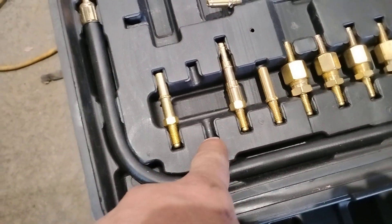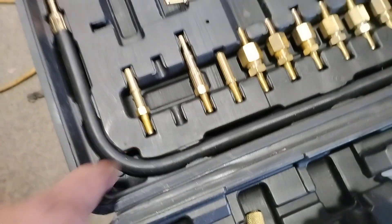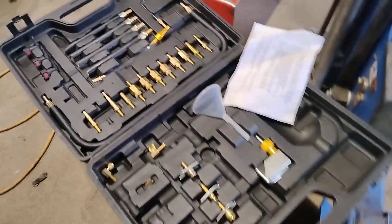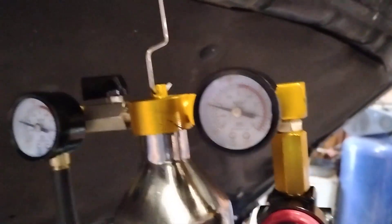You'll just match up the fitting — it clicked in, it was this one here. There are no numbers or anything, but make sure it clicks in. Get the pressure up to 50 PSI; 40 or 50 will work.